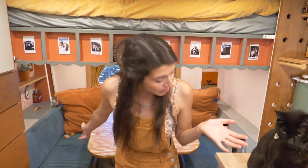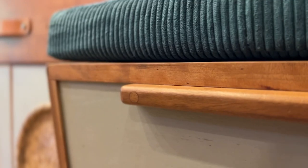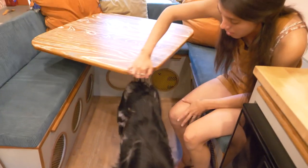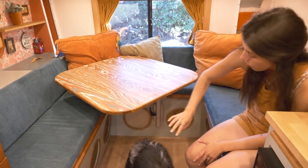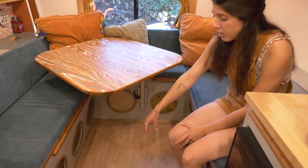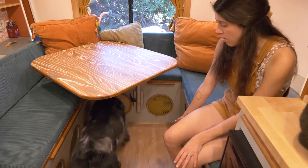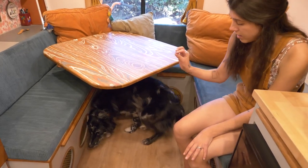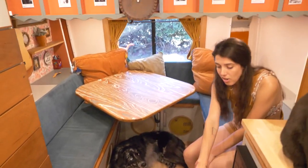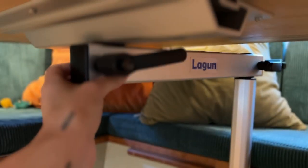Welcome to our living room. This is our booth seat area. It does turn into a second bed, but we've never really used it. We really wanted the lagoon-type wall mounted table leg because we knew our dogs would be down here and we didn't want a post going down. Typically Blooper will sleep here, Ollie will sleep there, or they'll go up in the front.